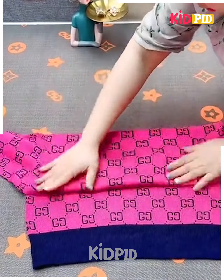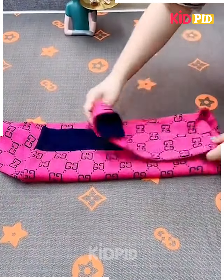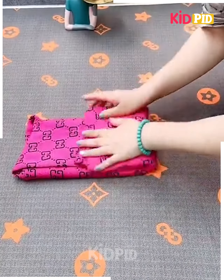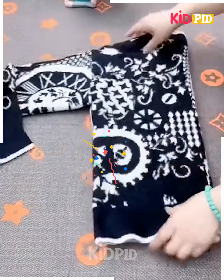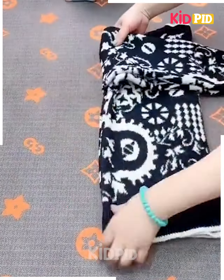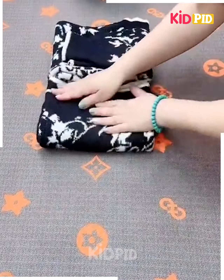Next, take a t-shirt and roll it like this, fold it from the sides and the downside, fix its hands on the sides and then fold it into each other and it's done. Next, take a t-shirt, fold it and fix it from the sides, fold its hands and fix the down part of the sweater into each other and it's done.